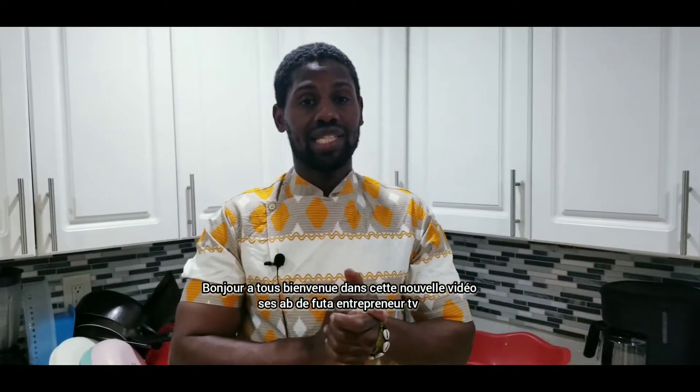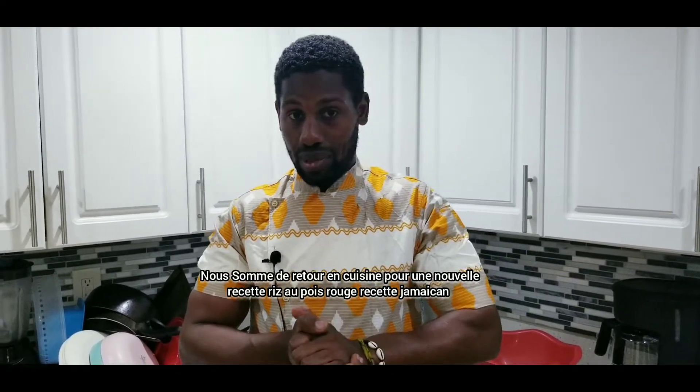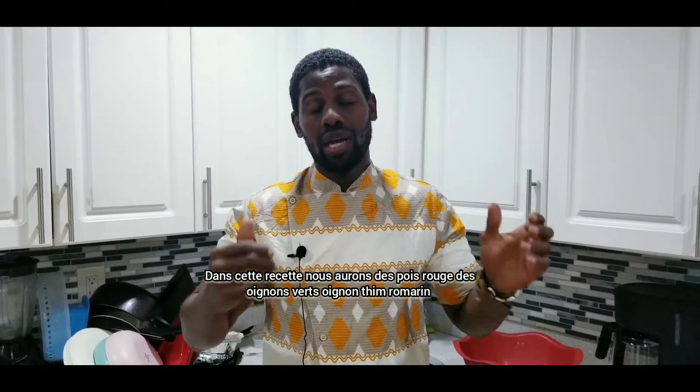Hello everyone, welcome back on the channel. This is AB from Food Entrepreneur TV. We are back in the kitchen for a new recipe: rice and peas from Jamaica. For this recipe we are going to have some beans,